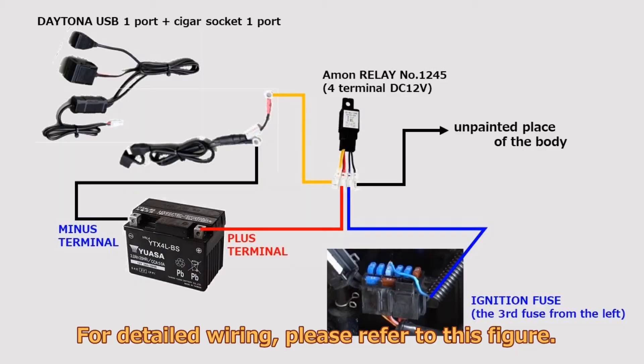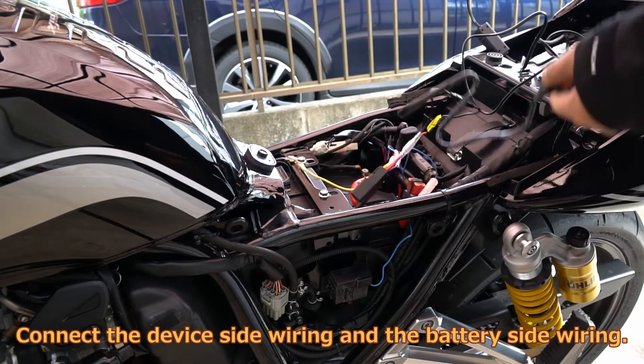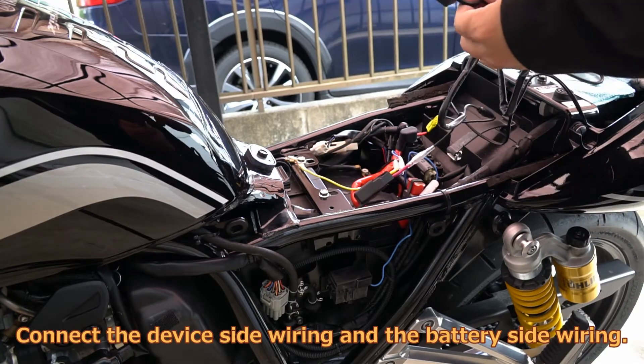For detailed wiring, please refer to this figure. Connect the device side wiring and the battery side wiring.